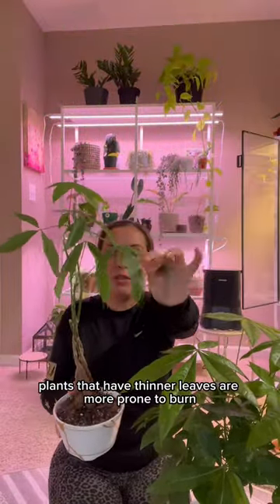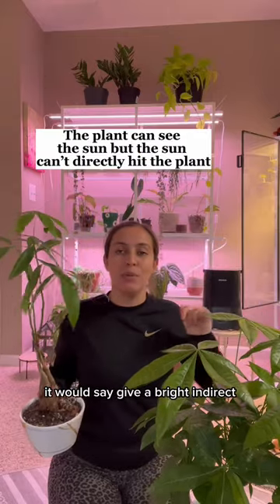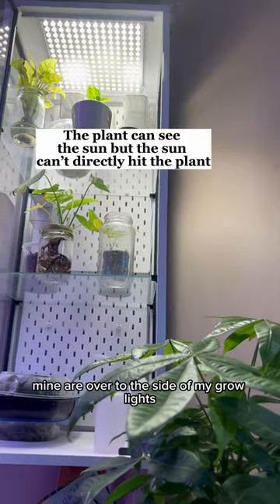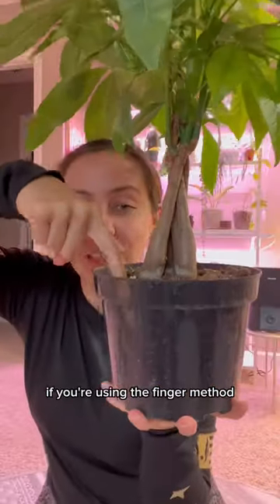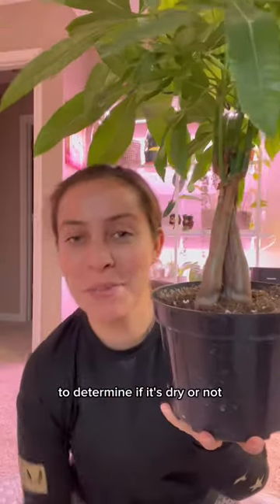Plants that have thinner leaves are more prone to burning, so I would give it bright indirect light. Mine are over by my grow lights and they love it.